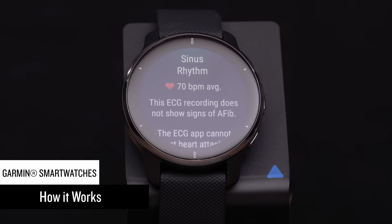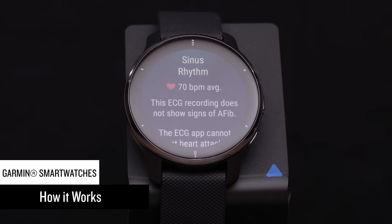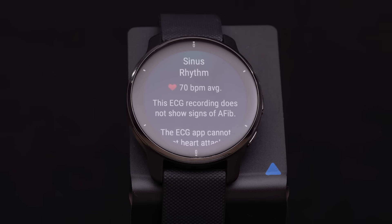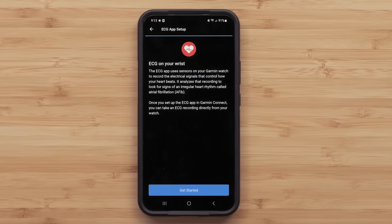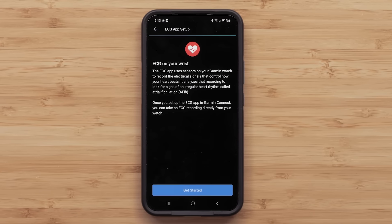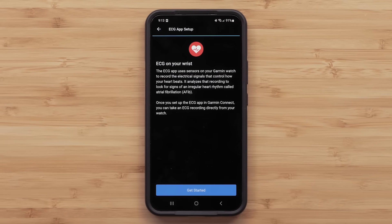The ECG app uses sensors on your device to record the electrical signals that control how your heart beats. This recording is known as an electrocardiogram, or ECG. The ECG app analyzes your heart rate recording to detect signs of an irregular heart rhythm called atrial fibrillation, or AFib. AFib rhythms occur when the upper and lower chambers of your heart are not beating in sync.